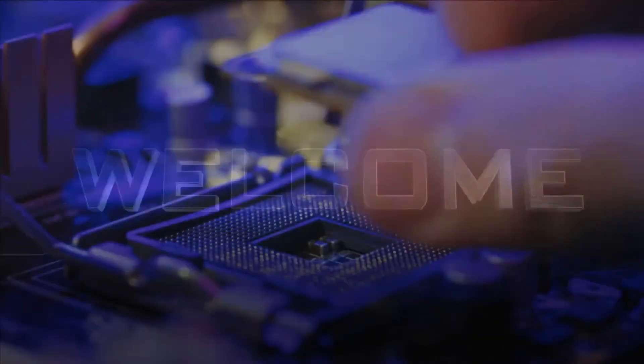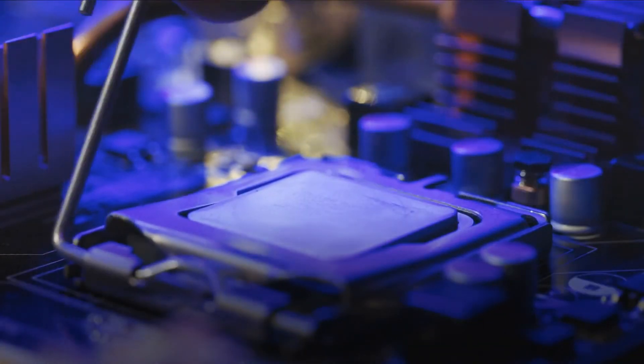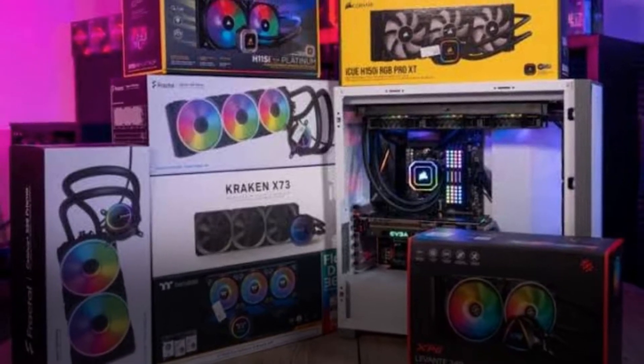Welcome to this YouTube channel. In this video we are going to talk about how to install a liquid cooling system for a CPU, to prepare and boost your PC performance. Before starting, please like this video and subscribe to our channel for future updates.